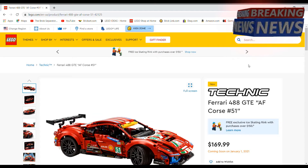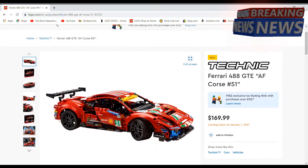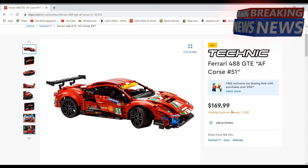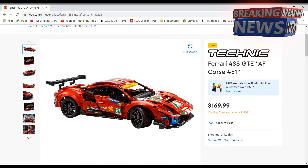Hey guys, welcome to Brick Separate. Today we're going to take a look at the brand new LEGO Technic Ferrari. This set releases January 1st, 2021 for $170. It's a very big set, very similar to the Porsche they did — I believe it's in the same scale.